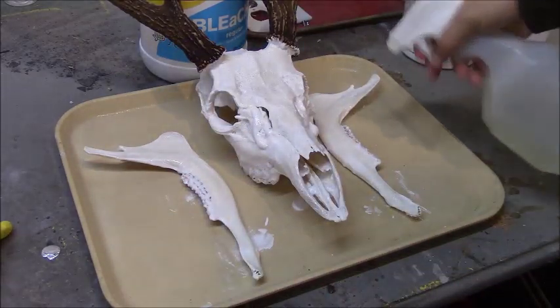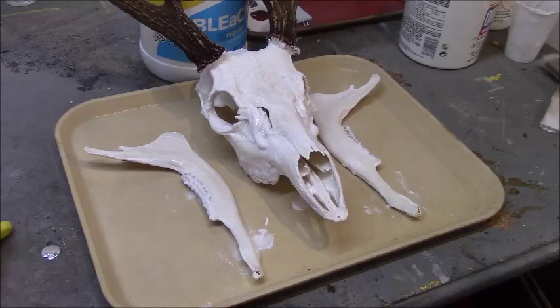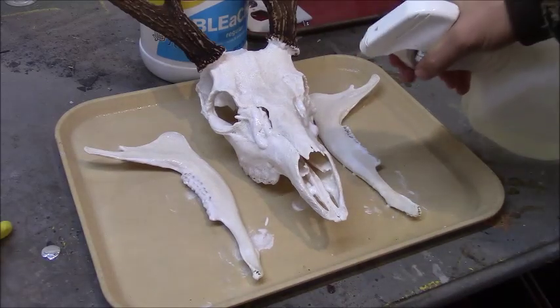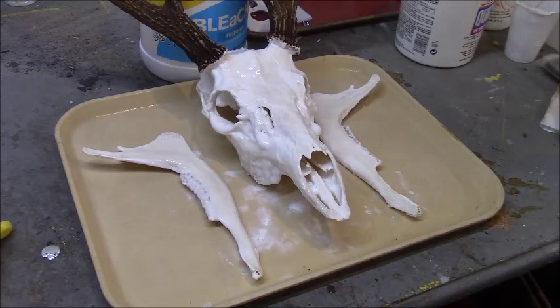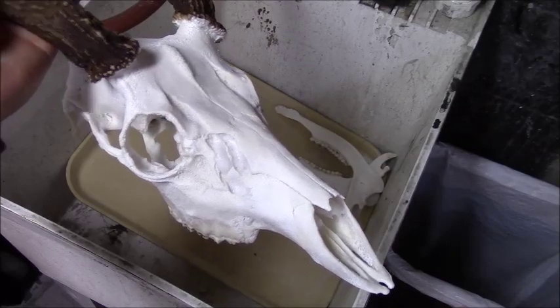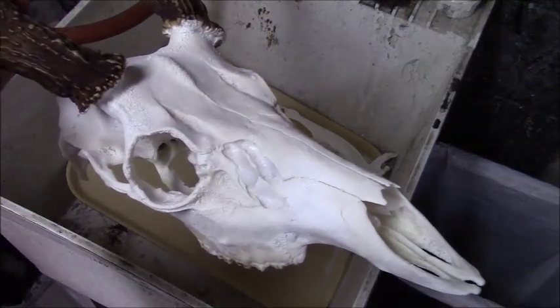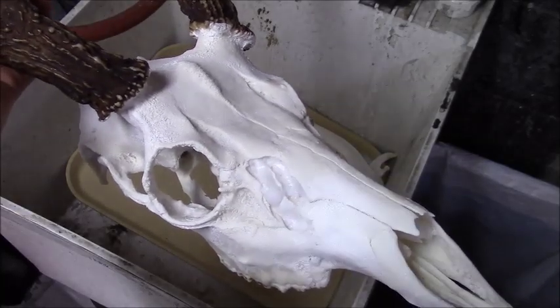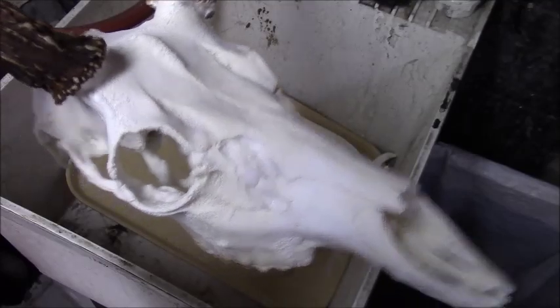Normally I'll spray one side of the skull and jaws and get a little bit underneath, then the next time I spray I'll flip them to get the other side. Once it looks pretty well soaked, let it dry again for a few hours, then repeat this process two, three, or four times — whatever you feel like. I sprayed it three times with bleach, letting it dry each time, which took about a day and a half. Most of the paste gets washed away when you spray the bleach, but some spots like in the nasal cavity still have foamy residue.